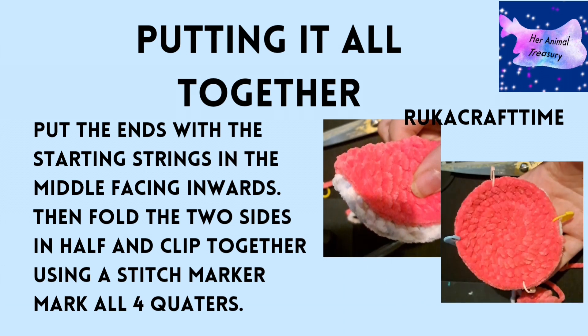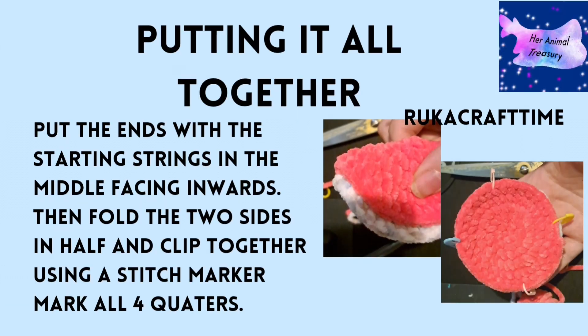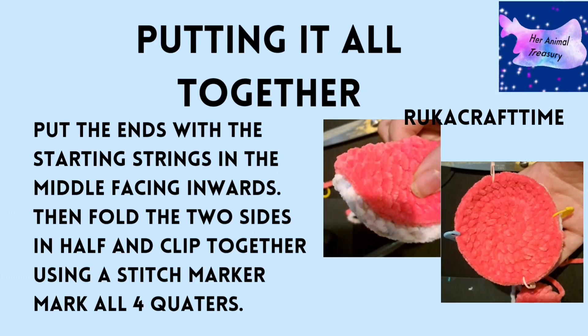Now take your two halves and you'll see the very defined stitches on the outside. Put the insides together — the sides with less defined stitches — then fold in half to find the middle and mark it with two stitch markers of the same colour. Fold the other way and do the same, so you have your fins, your tail, and where your eyes will go laid out in four quarters. Wiggle the markers so they look straight to you.